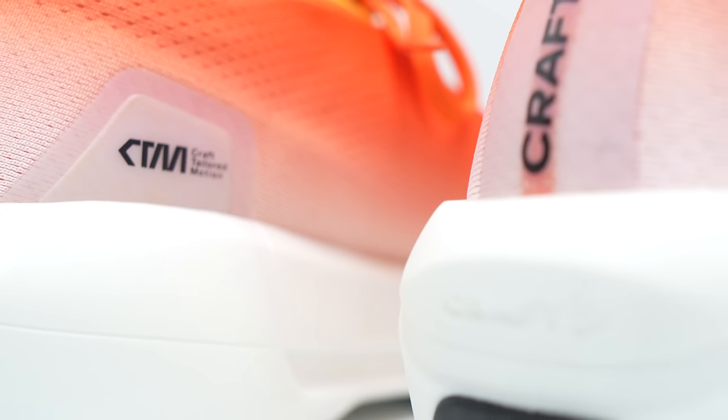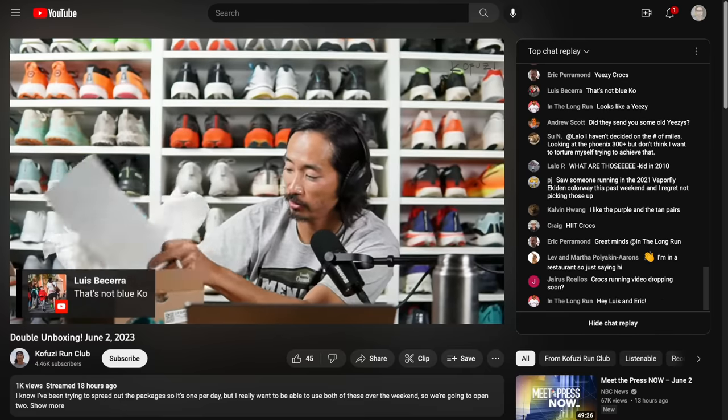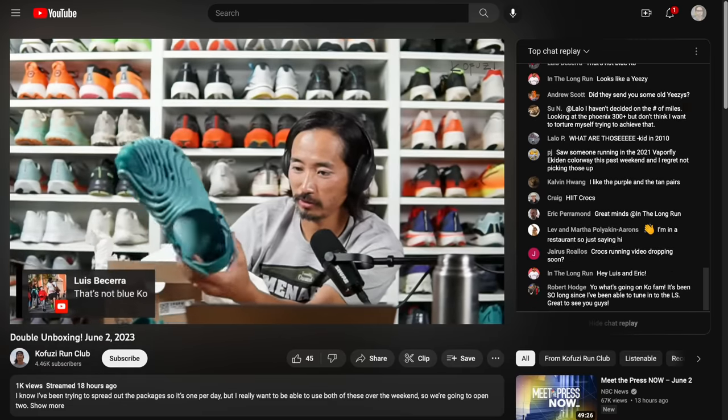So those are my thoughts on the Nordlite Ultra. Let me know in the comments if you have questions about this shoe or any of the other shoes I talked about in today's video. Or better yet, stop by the livestream that I do Monday through Friday right here on YouTube over on the Kofuzi Run Club channel — I'd love to see you guys there in the chat. That's all I have for today, everybody. Thanks so much for making it all the way to the end of this video. Hopefully you guys are staying safe out there on your runs, and I will see you in the next one.